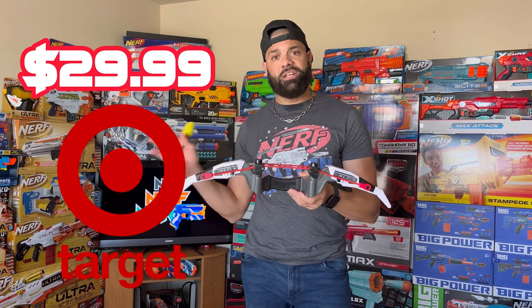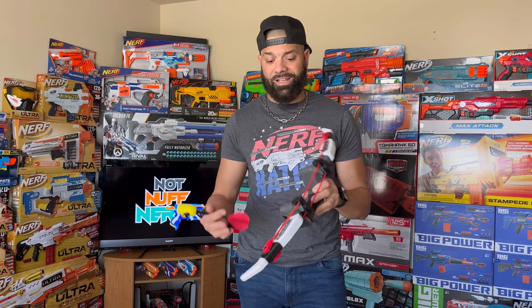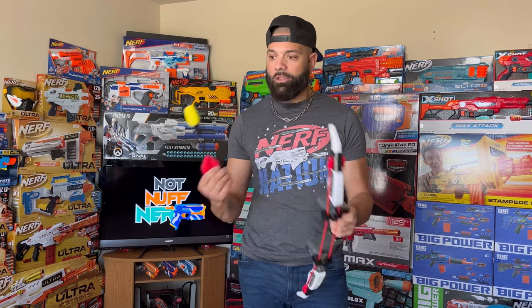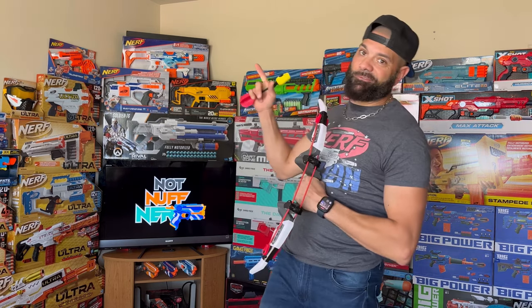I believe these are going right now for $29.99 and they are sold at Target. Target does have periodical sales on most of their toy products, so it's only a matter of time before this goes on sale — but I still think $29.99 is a reasonable price. It brings so much value to the table: interchangeable power packages and three arrows that do whistle, which are a lot of fun to shoot. Overall, I do recommend this one. Stay arrow-flinging, foam fam!